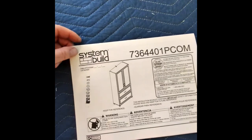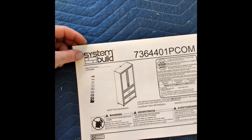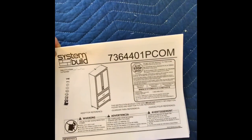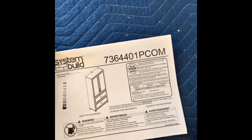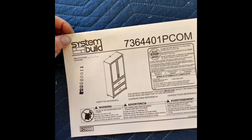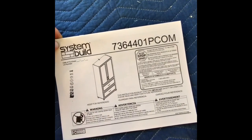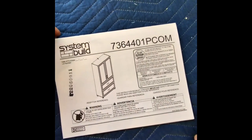I like this system build — I don't know if that's the model number — and I'm going to be assembling this and walking you through the steps.